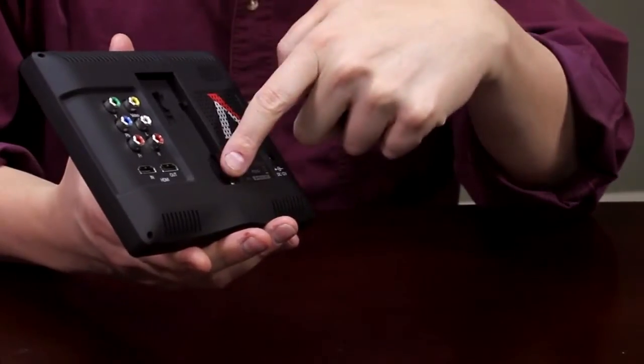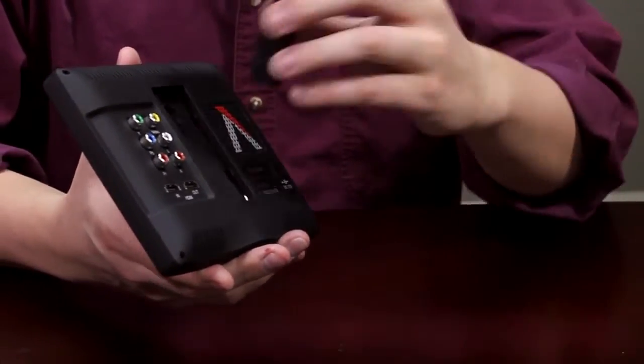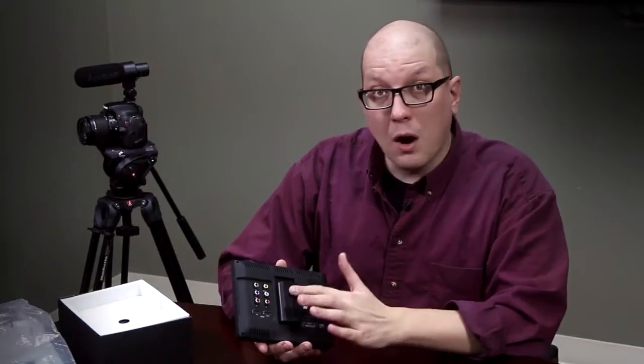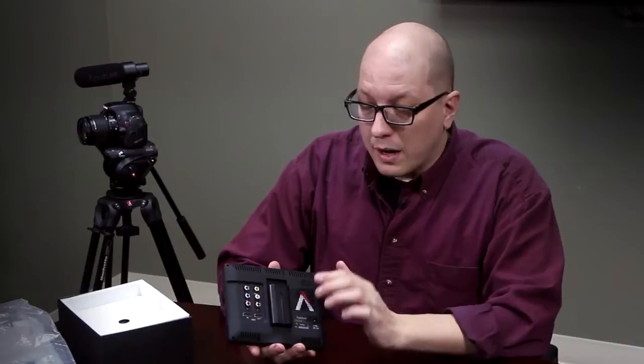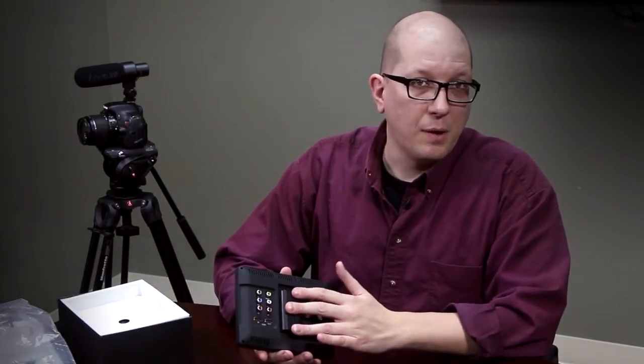You can also see that on the back we've got a little well here to hook up a battery. This is a Sony-style NPF battery — plugs in, locks in. You can recharge the battery right here on the screen. The battery is not included, but you can put any of these Sony-style batteries on the back.